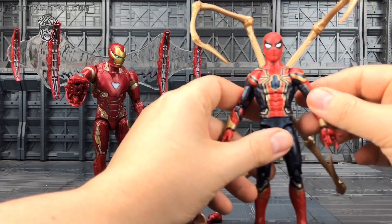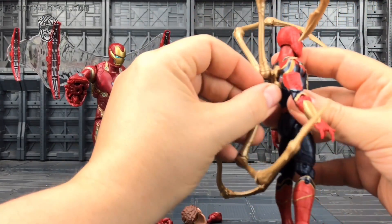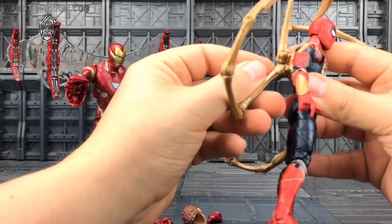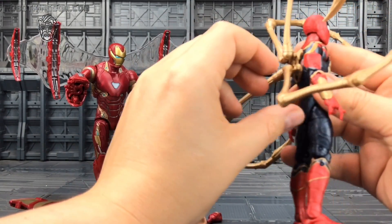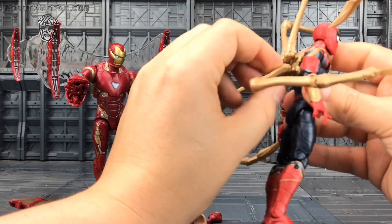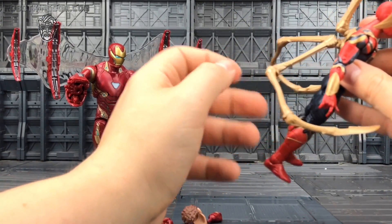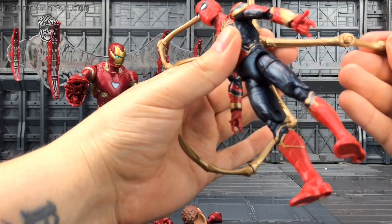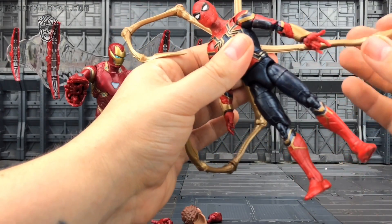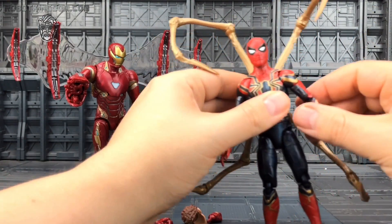Iron Spidey is pretty much in essence the same sort of figure, but we get this lovely sculpted section on the back, and then we get these highly articulated legs. You just have to plug them in. There's a ball socket at the base, another ball socket in the middle, and one at the end. There's a lot of motion you can go through — it's just a matter of twisting, turning and getting things to work for you. You can plug the legs in however you see fit.